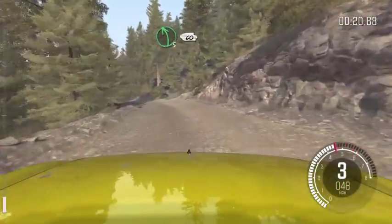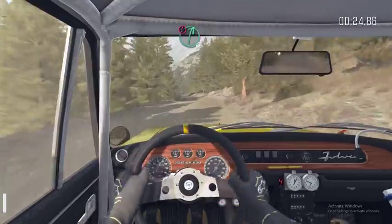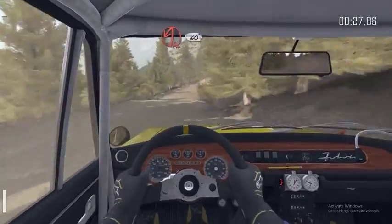To left 5, 60, keep right over crest. Left 6, dip. Portion, right 6, 80. Acute left, 60.